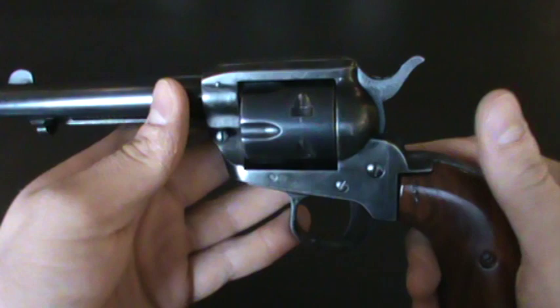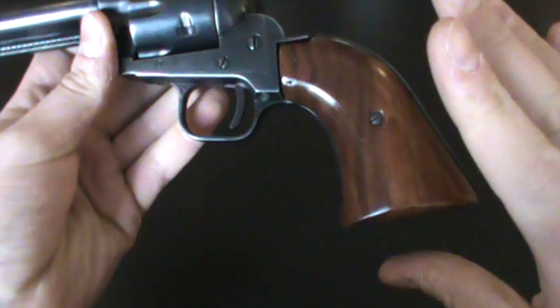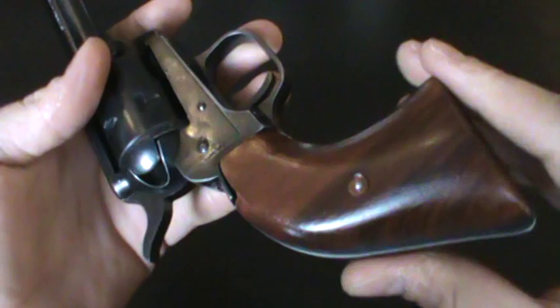What I did was I stripped it down and cleaned it up. I re-blued the gun, and I also sanded down the grips and stained them. I think it turned out pretty nice.